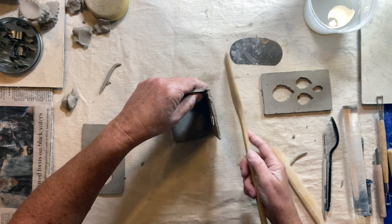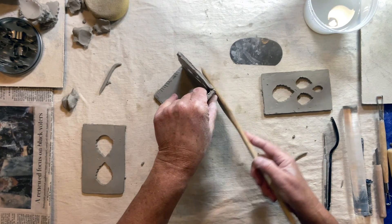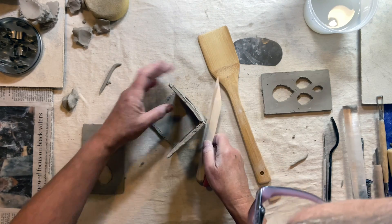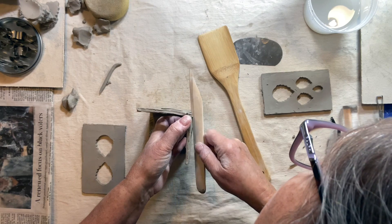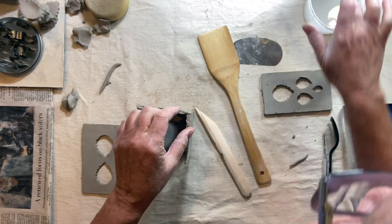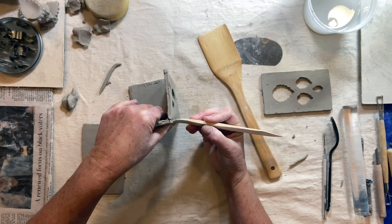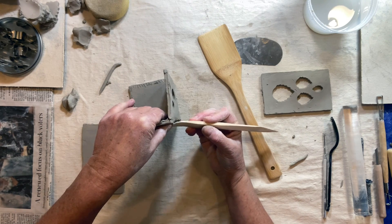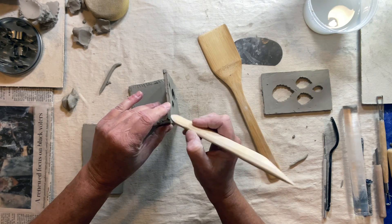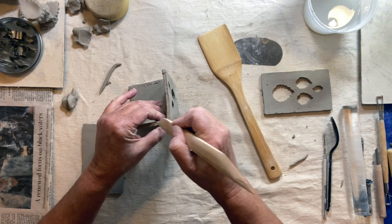You're using force to put the pieces together, forcing the seams together. You can also take some more clay and add it in there if you want — you could fill the hole from the outside. The seams will look pretty bad at first, but then you'll make it neat and tidy later by cleaning it up.